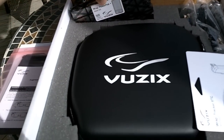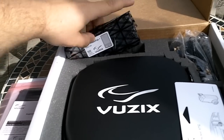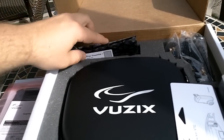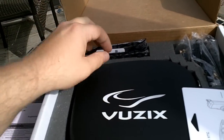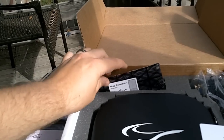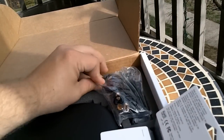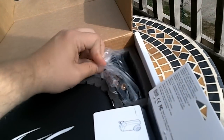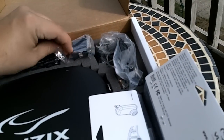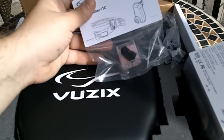Here we have a power pack — that's really cool. This you fill up with rechargeable batteries, which allows you to plug into the head mounted display and use it with a mobile device without having to power with USB. It's just a battery. There's the controller, some analog cables, a power cable, and a DVI to VGA converter.